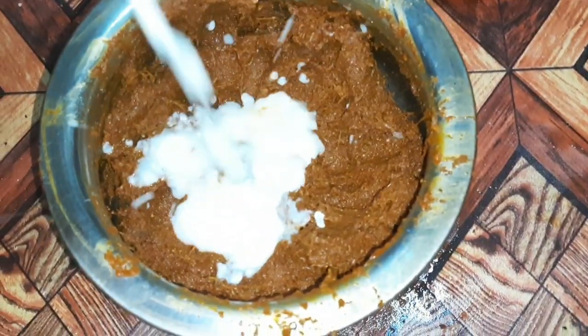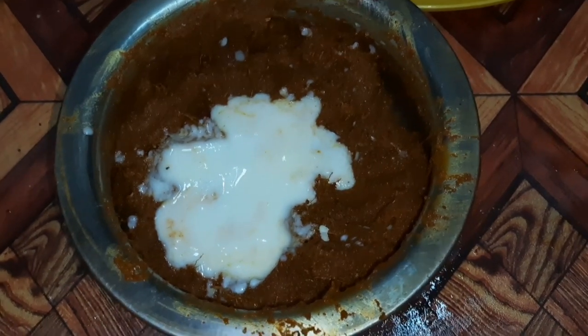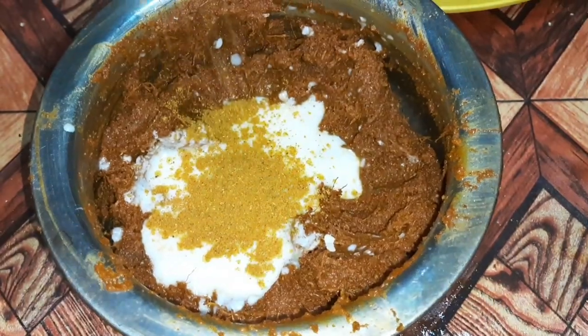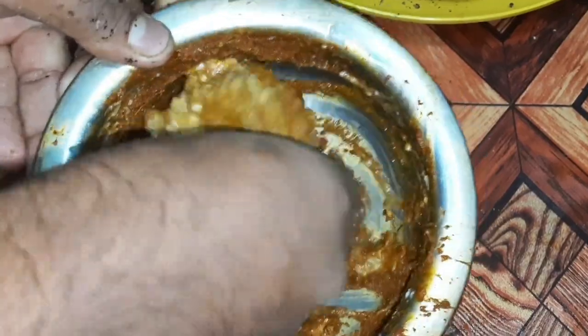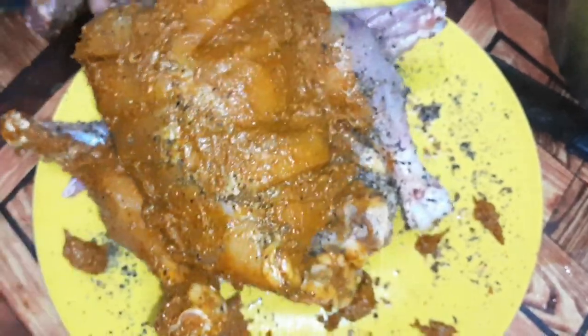Add a Thai chicken. Add 1 tablespoon of chicken masala and mix it up with the sauce. You can taste the chicken — I am going to make a lot of sauce.